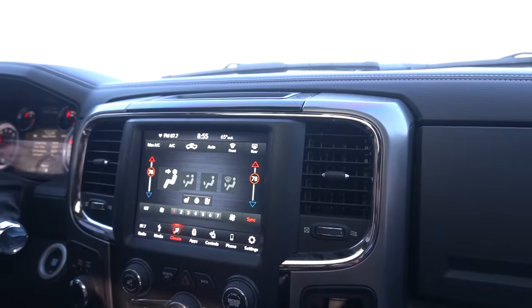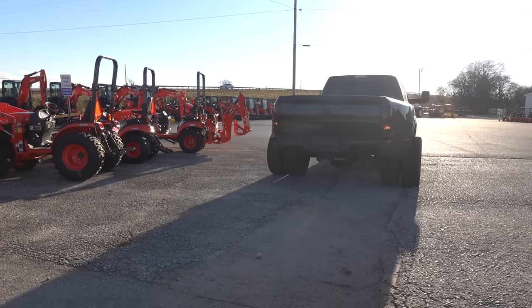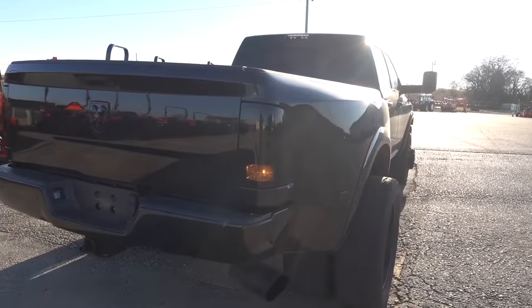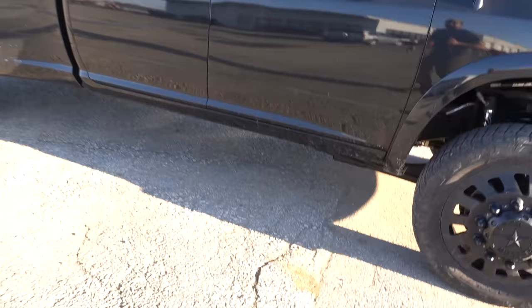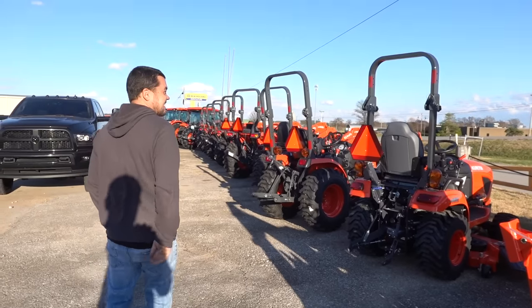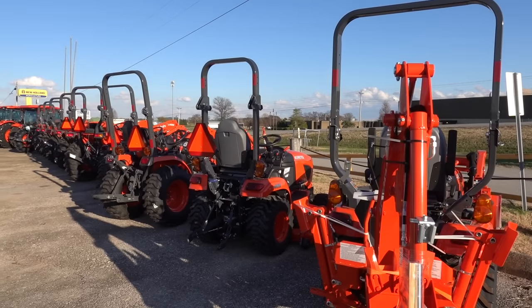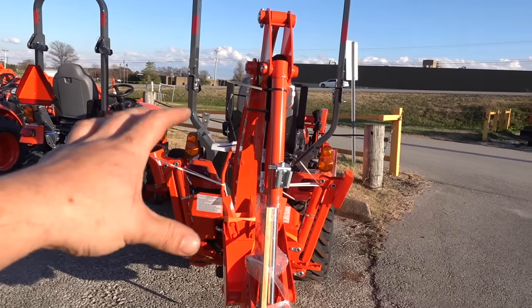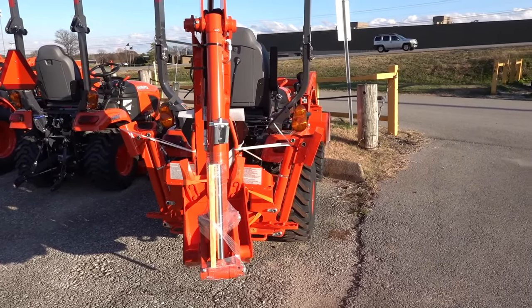Most importantly - the heat, the heat feels great! We stopped just to get the thumbnail, and Michael's like, is anyone seeing this little mini guy right here? You sure we can't fit this in the bed? We've been talking about doing some trenching for some power lines.